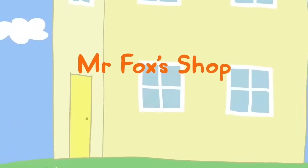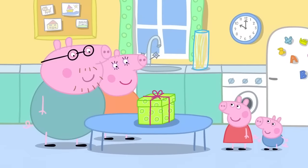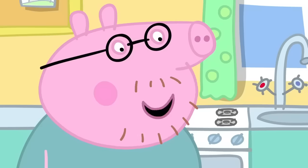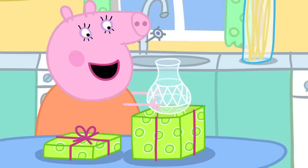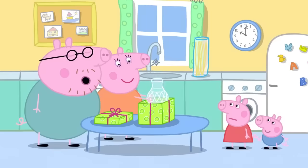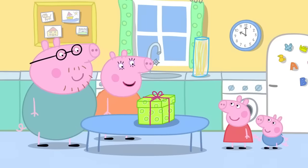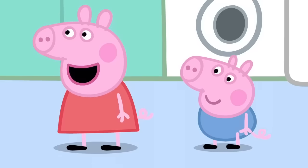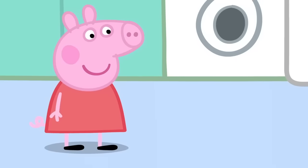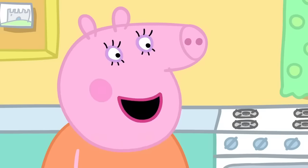Mr. Fox's shop. Mummy and Daddy Pig are wrapping up a present. Ooh! A present! Is it for me or George? No, Peppa. It's not for you or George. Is it a toy? No, it's a glass vase. That's a bit of a boring present. It's a present for grown-ups. We've bought this for Granny and Grandpa Pig. It's their wedding anniversary. Can me and George buy them a present too? That's very sweet of you, Peppa. But presents can cost a lot of money. We've got money in our piggy bank. Peppa and George have one penny and two buttons to spend. OK. Let's go shopping.